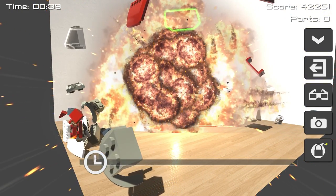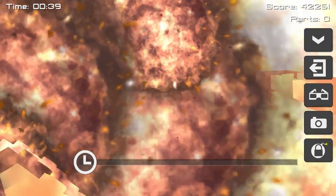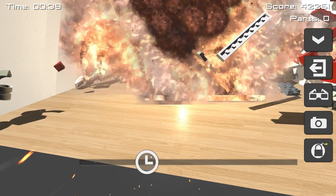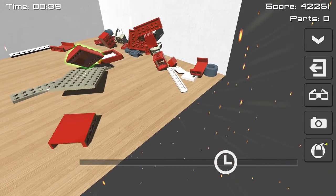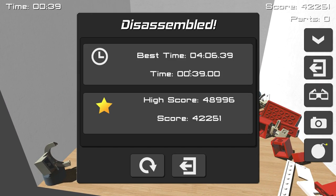We can go even slower with our slow motion — we can go to a full stop and enjoy the carnage. Look at all these parts just flying around. You can speed it up if you want. So nice — this is beautiful, I love this so much. Let's break some more stuff, shall we?